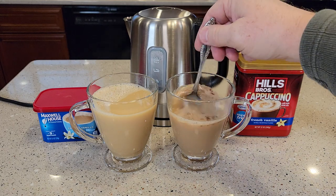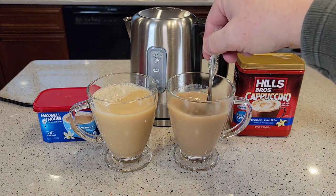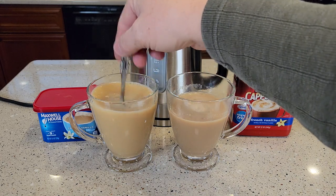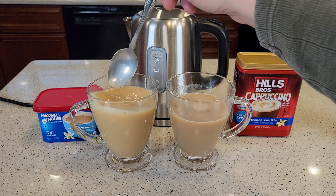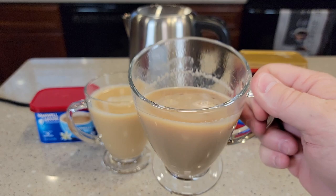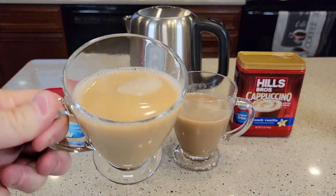And then we've got to stir them up. I did find that the Hills Brothers dissolves okay but takes a little bit longer. The Maxwell House definitely dissolves a lot better, and maybe faster even. With the Hills Brothers, you're kind of left with some things floating around the top that you've got to keep stirring. The Maxwell House just dissolves pretty quick.